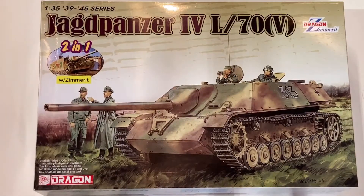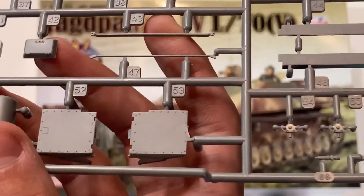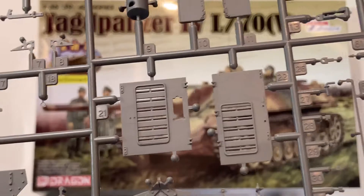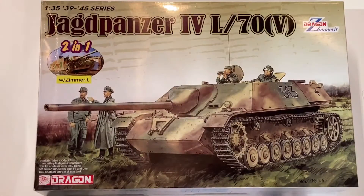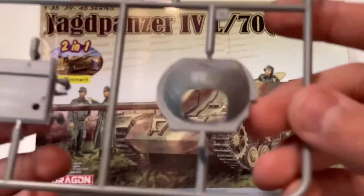Here you can see some of the suspension, and there are two of these sprues — one for each side. Next, we have parts for the engine deck and other outside details, rear plate, and fender edges. Everything there is very nicely molded, and here we have some of the more larger pieces.